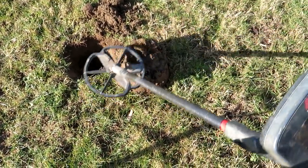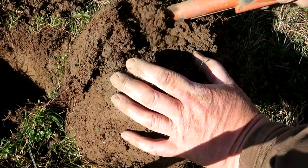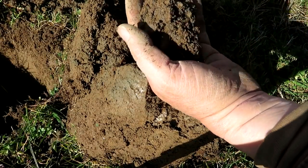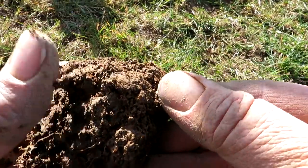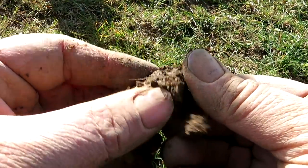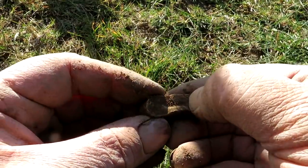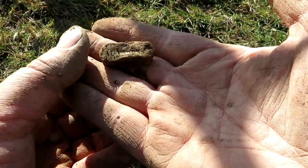I've got something in this ear plug - 12.39. Could be a coin. I knocked it out. What's that there, a bit of lead? It's a funny shaped bit of lead. It's like a lozenge - a lozenge of lead, not that you'd want to suck on it. On to the next.